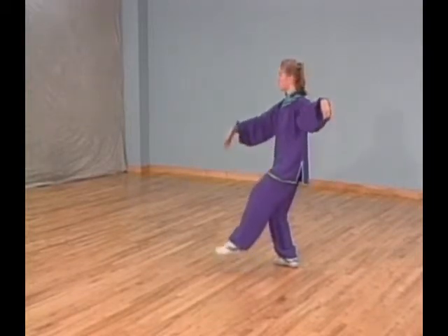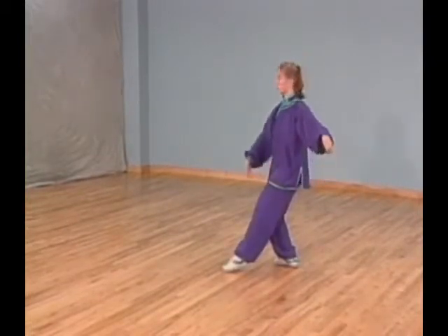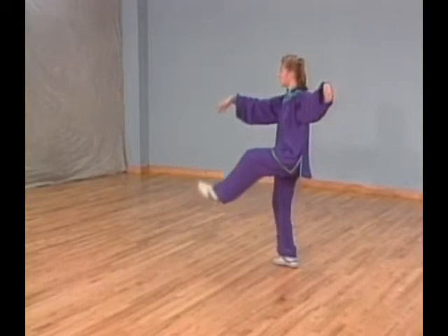Lift your left foot up in front of you. At the same time, lift your right palm up in front of you, extending your left arm up and to your left as you change the palm into a hook.